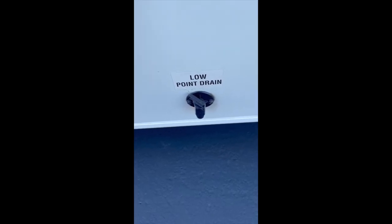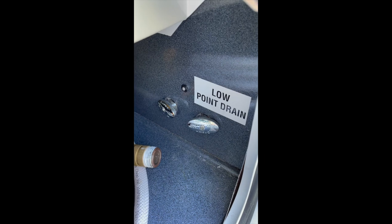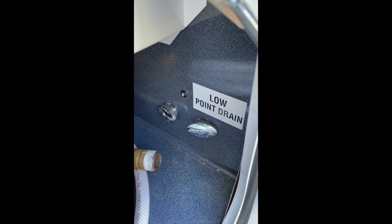Number one, drain your fresh water tank and open up your low point valves, wherever they are, to drain most of the water out of your RV.